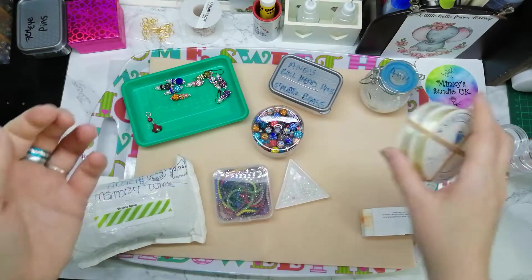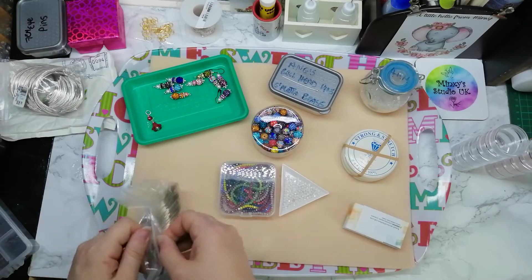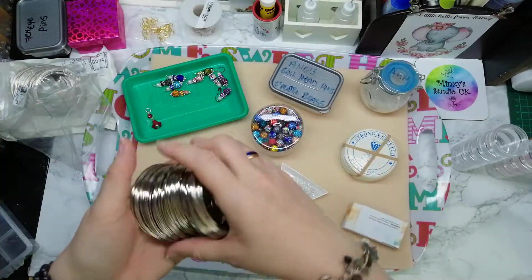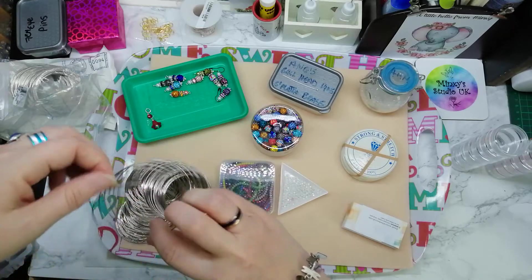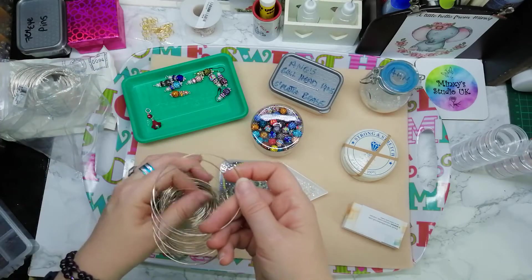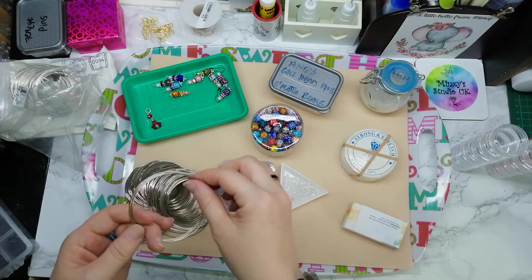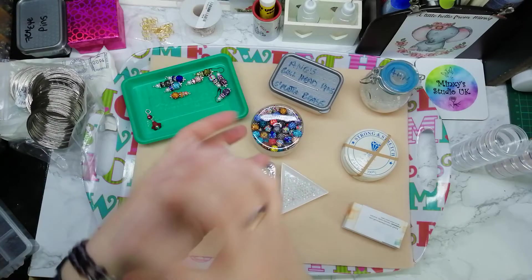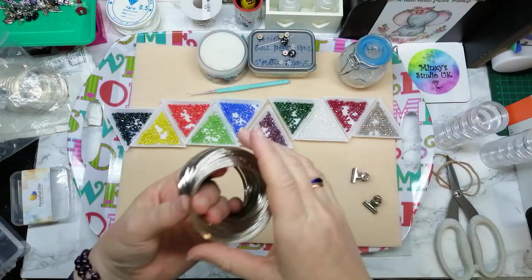Today we're going to make a bracelet using the adult size memory wire, which comes on an absolutely massive coil, a bit like a slinky. You work on it from one end and it's notoriously a pain for getting tangled. You spiral around for however many wraps — I usually do three, maybe four. Once it's full you cut it off, loop the ends, and you have a memory wrap bracelet. The idea is there are no clasps — it just wraps around your wrist and doesn't come off until you take it off.